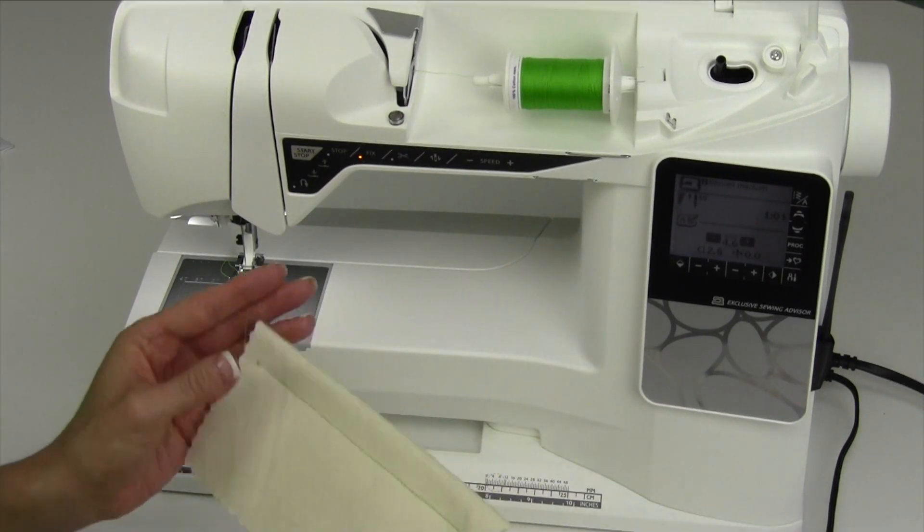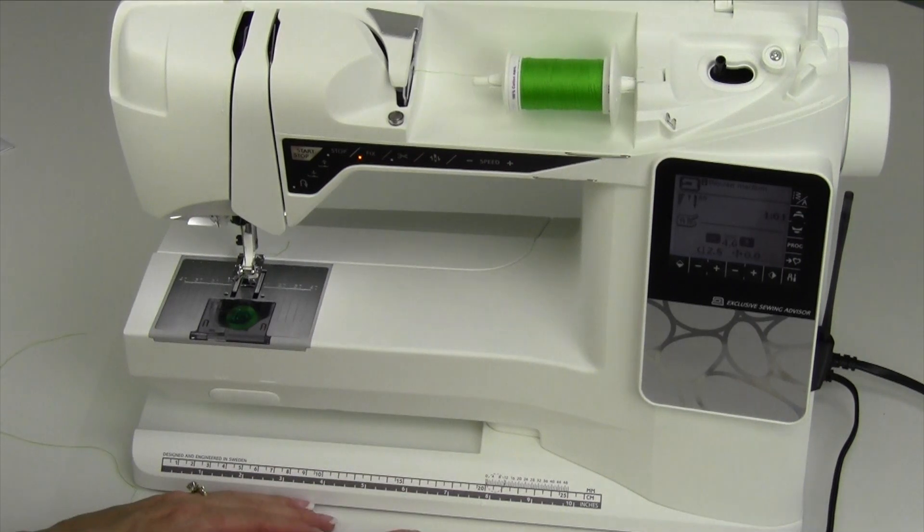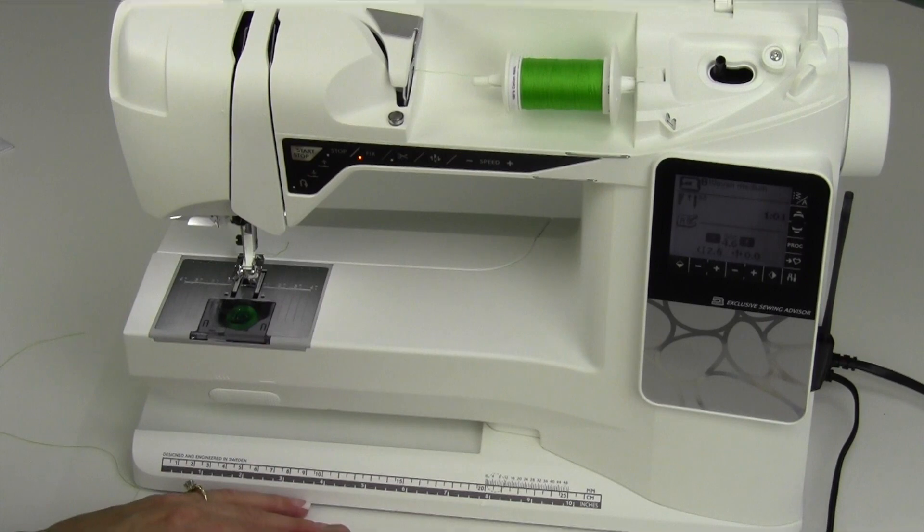That is how easy it is to thread up a machine. Now we're going to go ahead and get into all the specifics — a closer up detail of how the bobbin goes in and how the needle threader works.